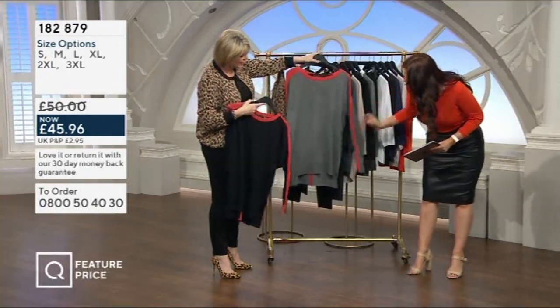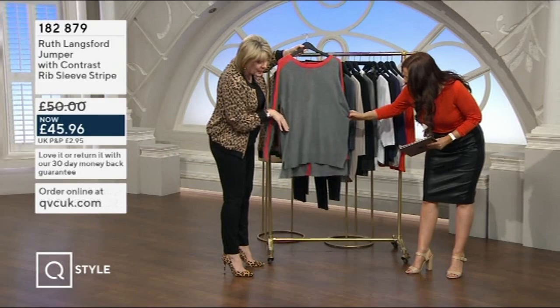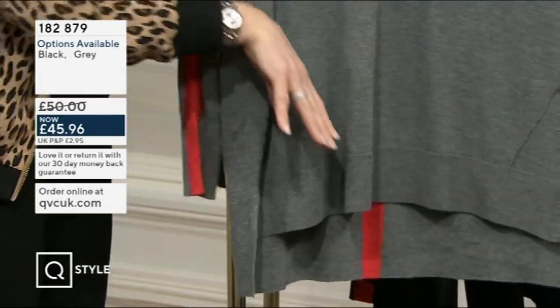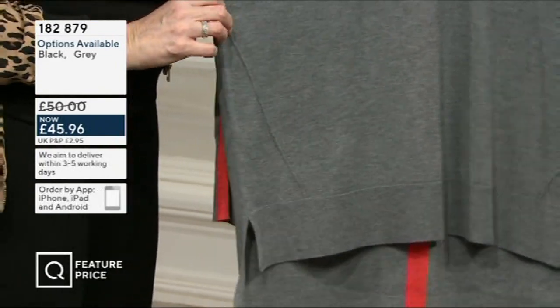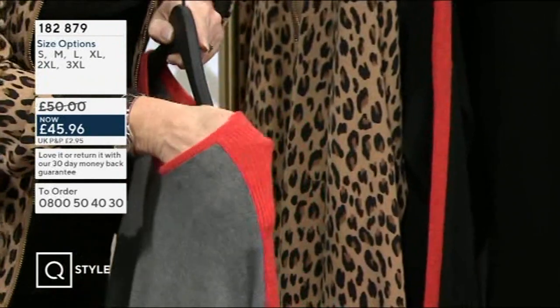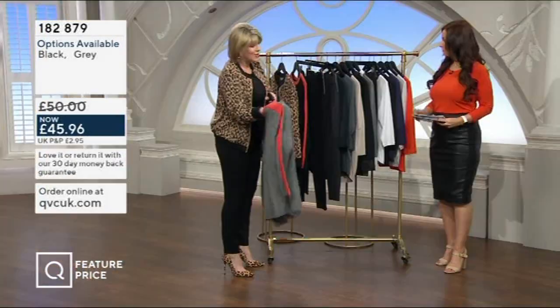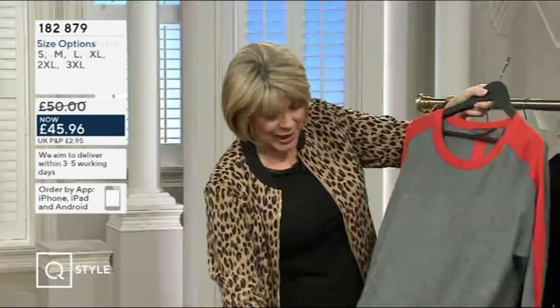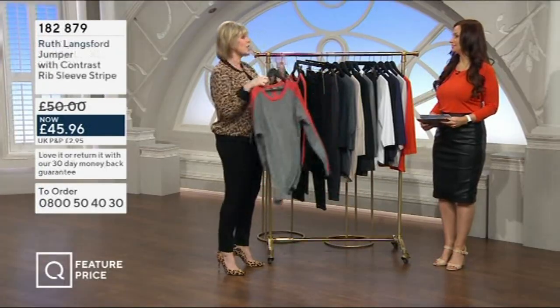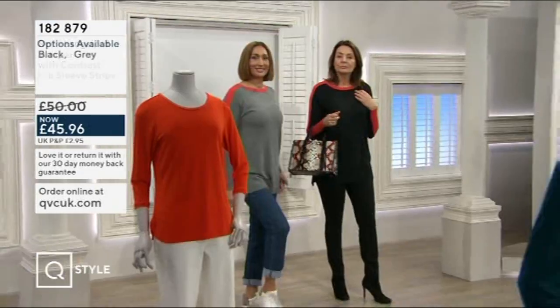I've just noticed the seaming on the front — it comes in at a diagonal from the side down to the front, drawing your eye in. It's just a small feature, but it makes it a bit different — that piping. The stripe up the arm is ribbed, you can see the stretch. This is a fine knit — the same composition of man-made fibres with 6% wool. It's a relaxed fit jumper, designed to be relaxed. If you wanted it a bit tighter, go down a size.